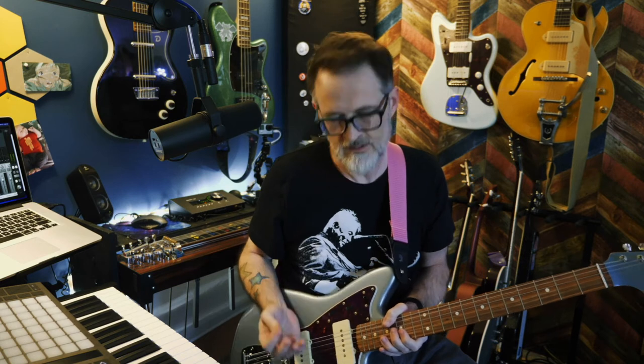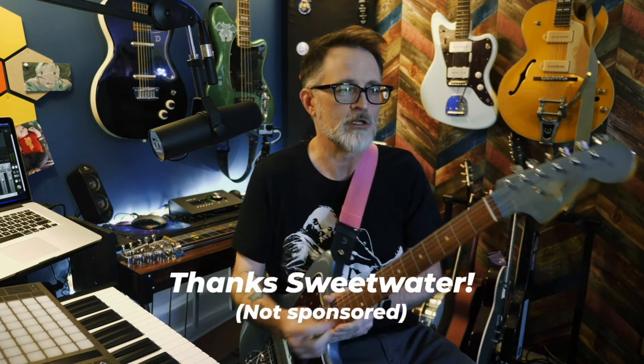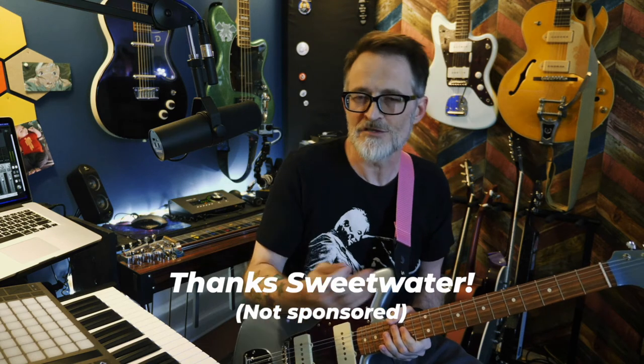This is the Fender Vintera 60s model — a step above the Classic Vibe, though not quite as high as the original Sixties model or the professional series. It's not US-made; it's made in Mexico. But this is a fantastic guitar — one of the better guitars I've played, especially having bought it online without playing it in person first. I really love the matching headstock, and it was a thousand dollars less than the original Sixties I was looking at.